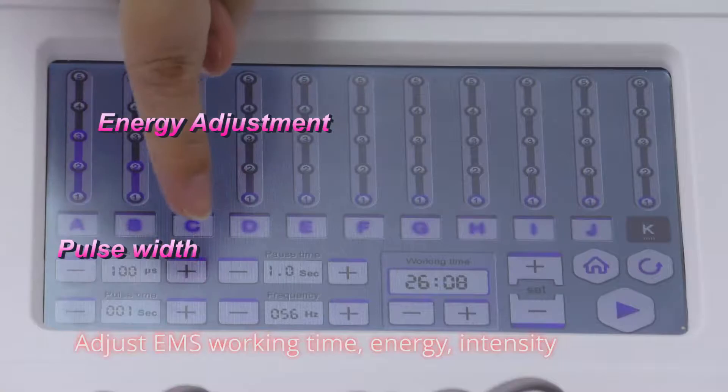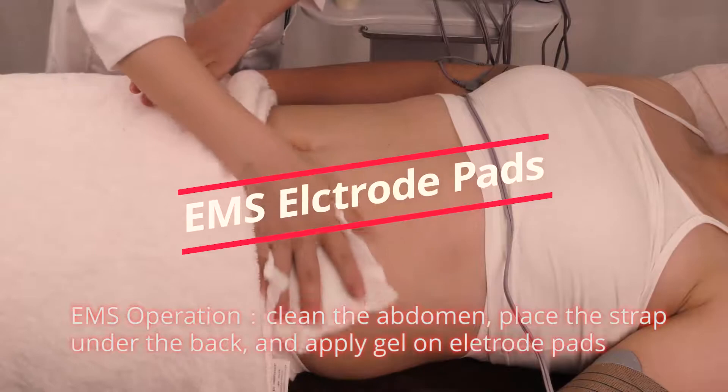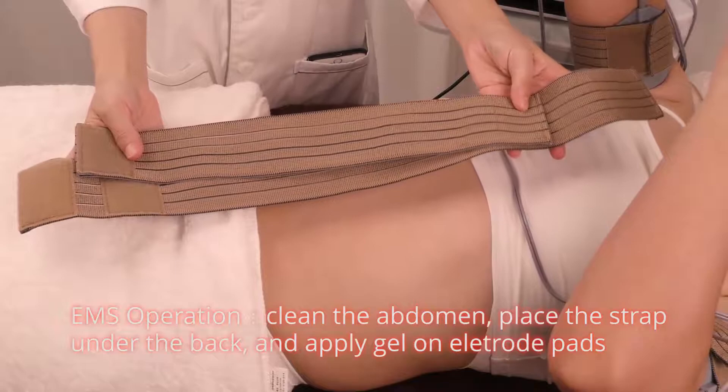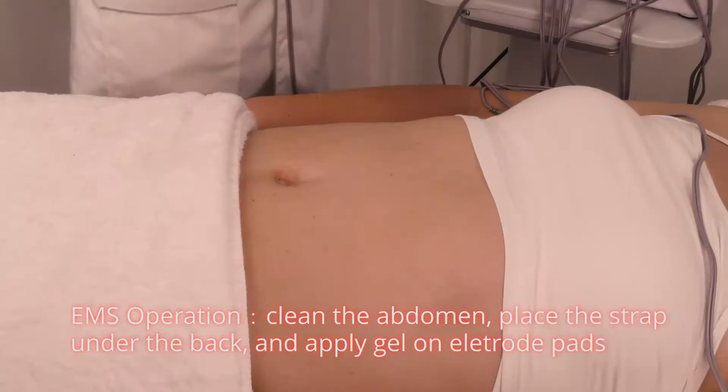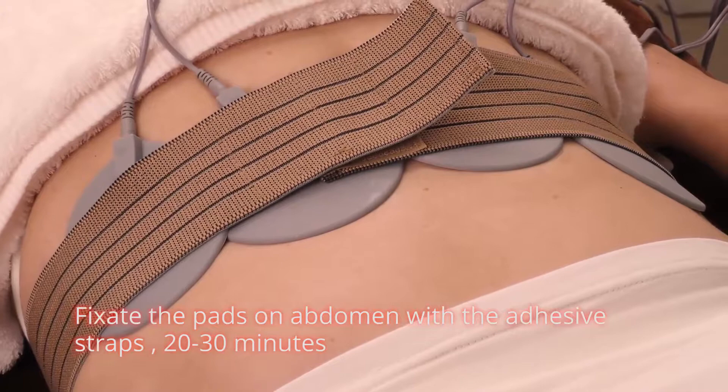Remove the cups. Adjust EMS working time, energy, and intensity. EMS operation. Clean the abdomen, place the strap under the back, and apply gel on electric pads. Fix the pads on abdomen with the adhesive straps, twenty to thirty minutes.